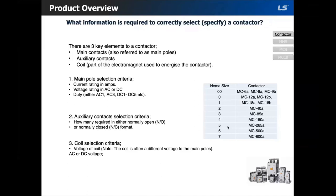The second criterion is the auxiliary contacts. Many contactor applications require extra aux contacts. Our 18 amp frame size — MC6A through 18A — comes with one normally open or one normally closed. Our 22 amp frame size — MC9B through 22B — comes with one normally open and one normally closed as standard. The rest of our frame sizes come with two normally open and two normally closed as standard.